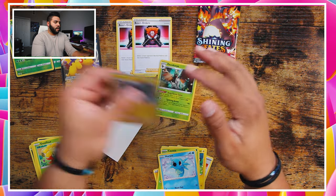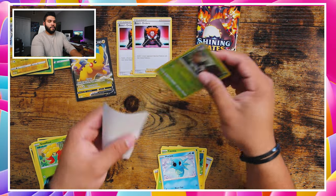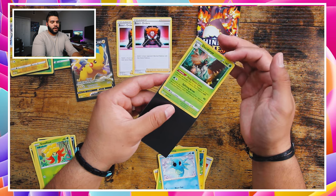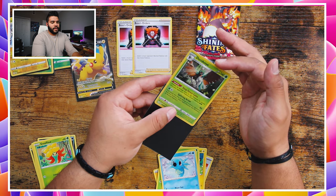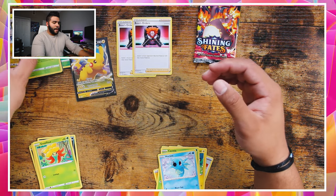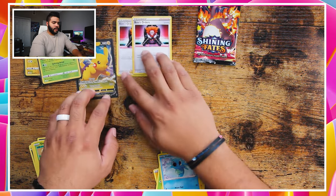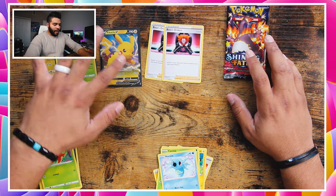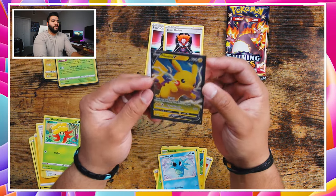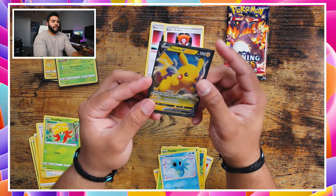Actually here on this side — just leave that reverse holo. Great look, and we got the holo here as well. Love that, love the artwork. Mr. Rime — good old Mr. Rime. Boss's Orders. Love the Pikachu artwork — like this Pikachu artwork honestly is so dope. I love it, look at that.